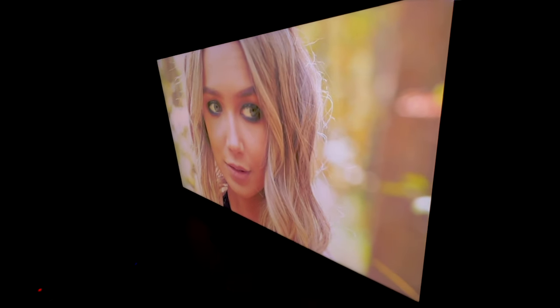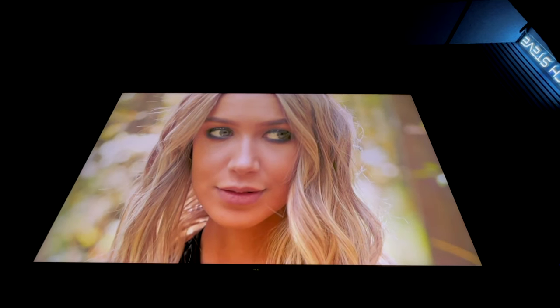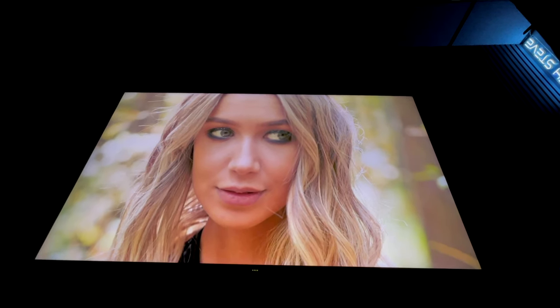The 65-inch QM7 that I'm using today is a VA panel. As you can see, as you get off axis, you will lose a little bit of the details and it will cause some color saturation. So the ideal sweet spot for this television is to sit directly in front of it or just a little bit to the side.